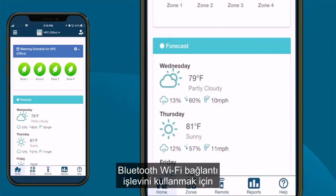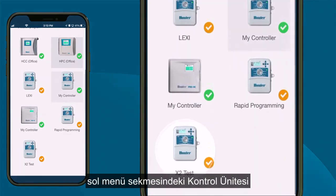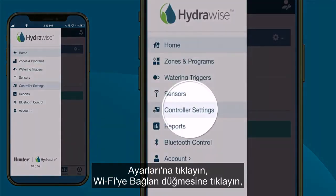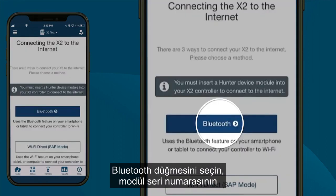To use the Bluetooth Wi-Fi Tether function, navigate to the HydraWise Setup Wizard on the HydraWise app. Select your X2 controller, click Controller Settings in the left menu tab, then click the Connect to Wi-Fi button. Select the Bluetooth button on the app or website.